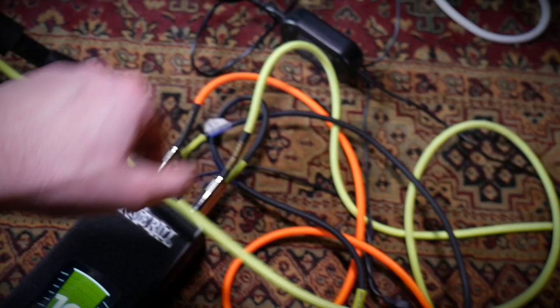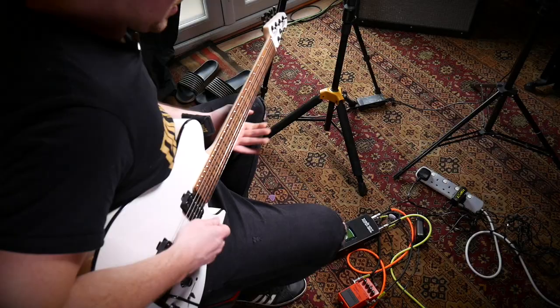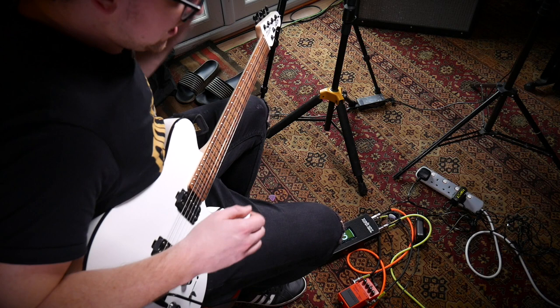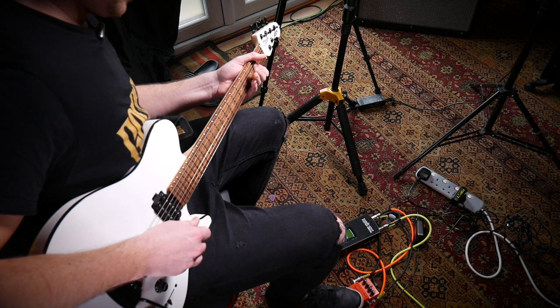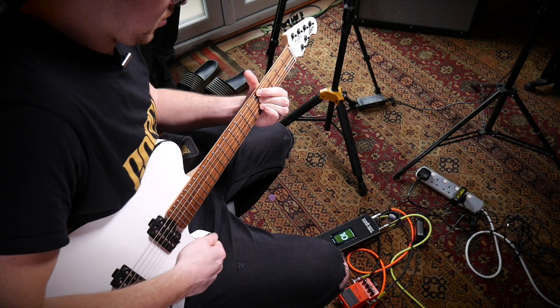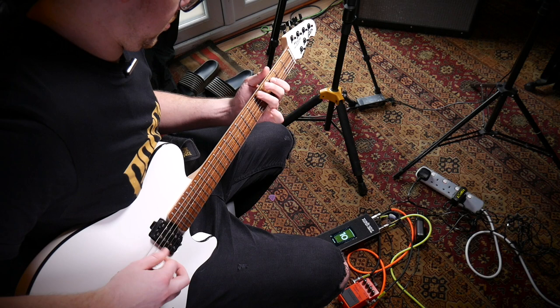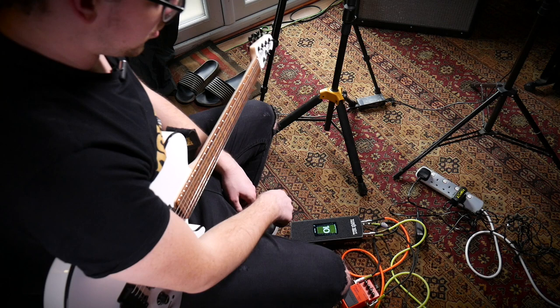For Rig 3 the guitar is going into the input same as before, but this time we've got a pedal going through the effects loop — from the send I'm going into the input of my Mega Distortion, and from the output that's going to the return. Let's have a listen. I've got my guitar set with a little bit of gain and I can control that with my foot pedal. Let's turn on the Mega Distortion. That's Rig 3 — also notice how clear this screen looks, which is great for gigging live.